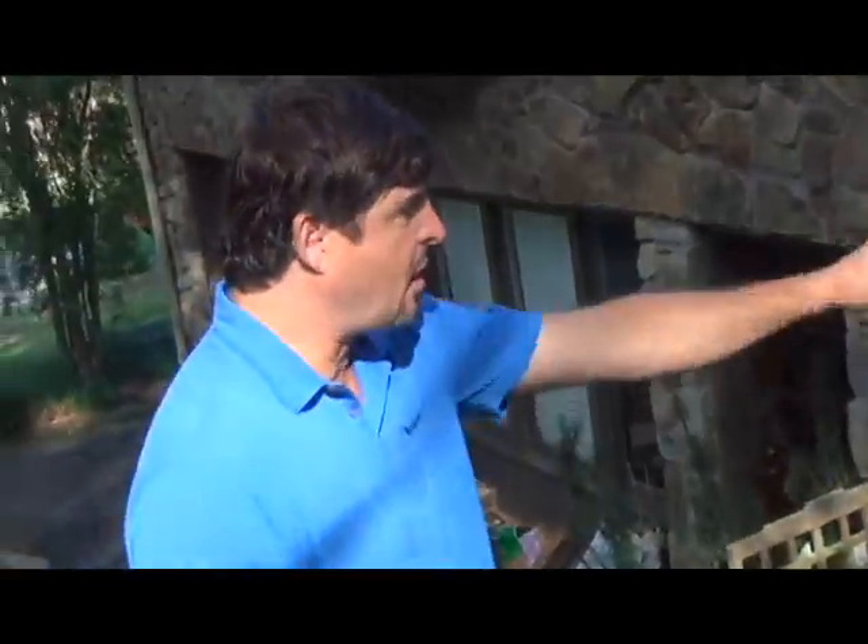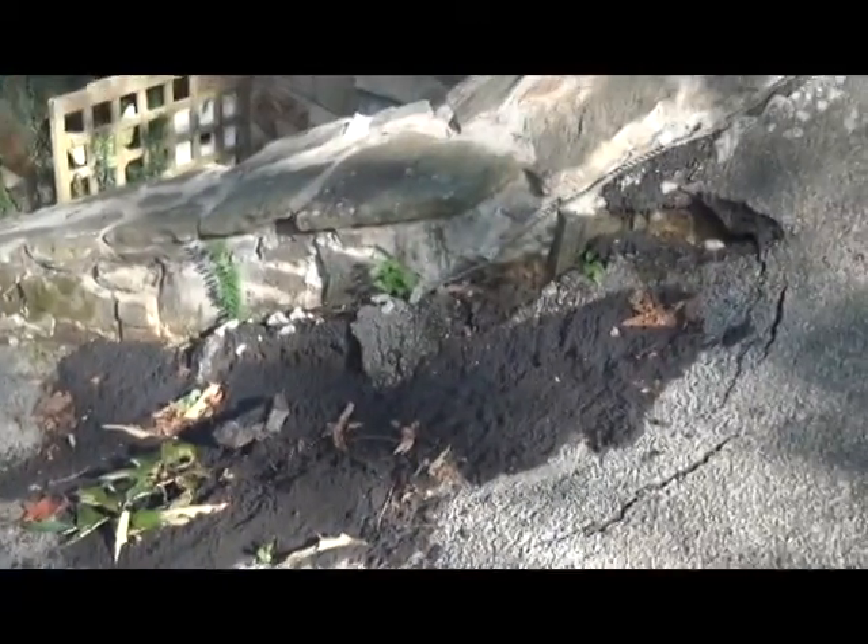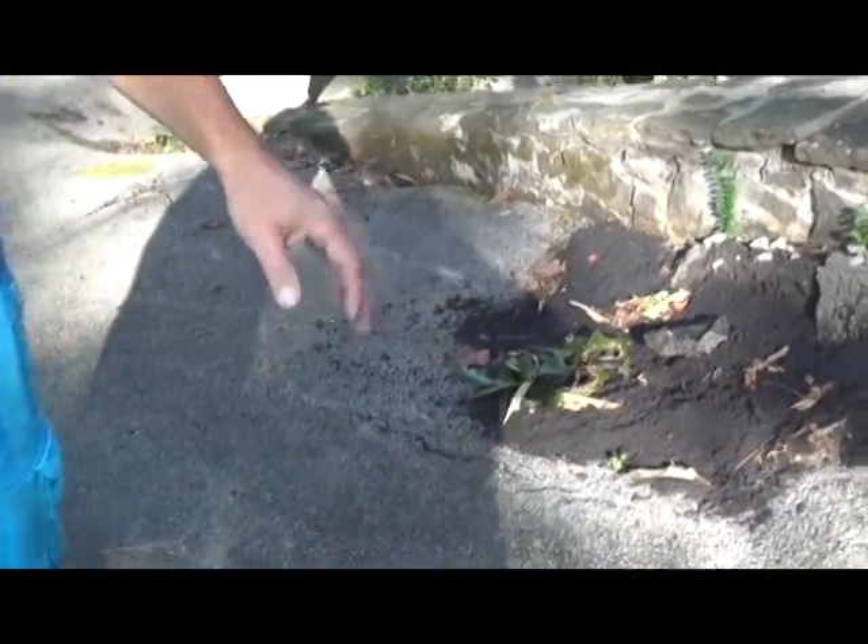We're going to have to gain on top of some of this. Some of the asphalt will stay there, will remain, and we'll pour on top of it. You see what it looks like now. We'll show you a video once we get it cut out and ready to go, and then one more video once we get it all done. So if you ever have any of this type of problem, please give us a call.